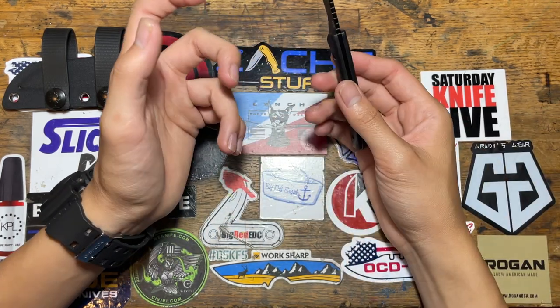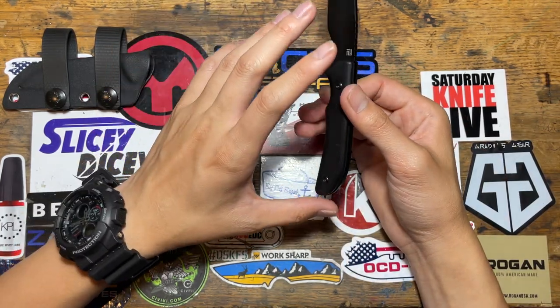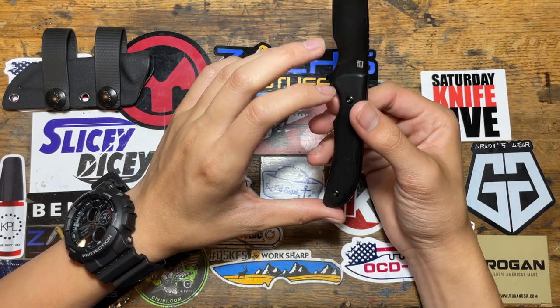There's no lanyard hole, unlike the CRKT Minimalist. Overall, great job Mike.